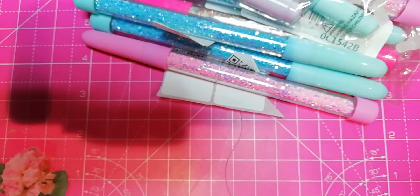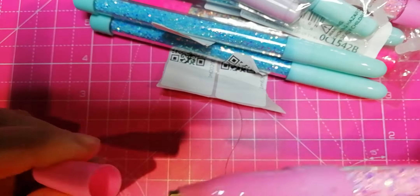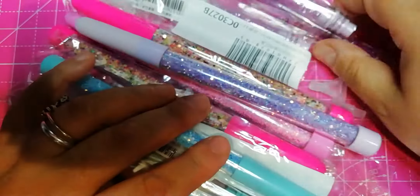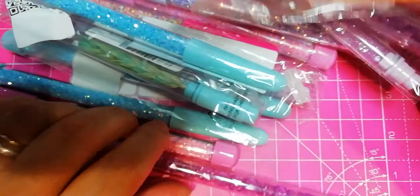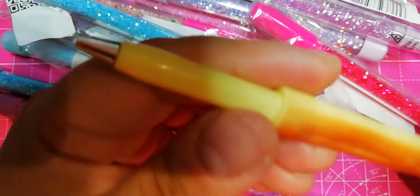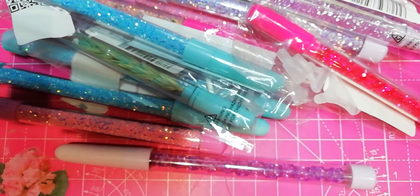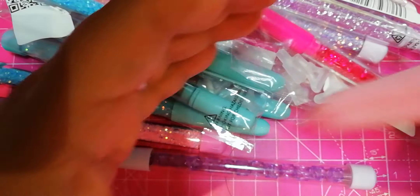And then we have the ones with glitter — they are the same. And we have also this one. And we have the ones with the rocks. And also the baguette — it's four squares. And those are the things that are in the store, including the squishy pens.